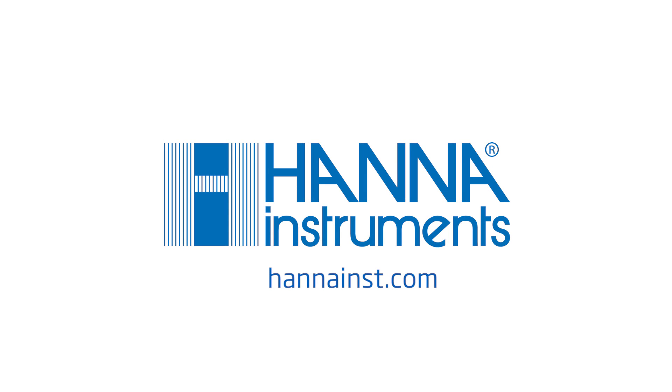For more information about this or any of our other products, please visit HannaInst.com.